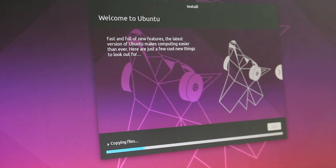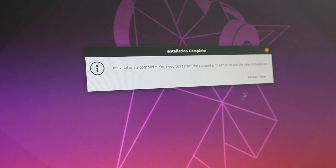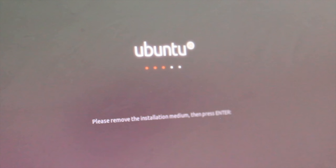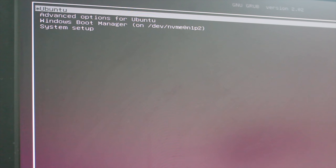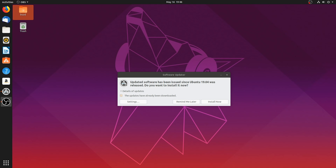Once installation is complete, this message will pop up. Simply click Restart Now. Once you've selected Restart Now, this indication should pop up which tells you to remove your installation medium - your USB storage disk - and then hit Enter. Once you hit Enter and reboot, the GRUB window should pop up. If you want to continue to Windows, select Windows Boot Manager, but for Ubuntu, simply select Ubuntu. And there we go - we have now successfully and properly installed Ubuntu 19.04.